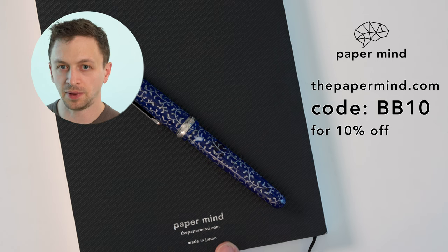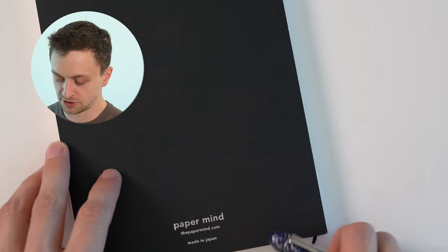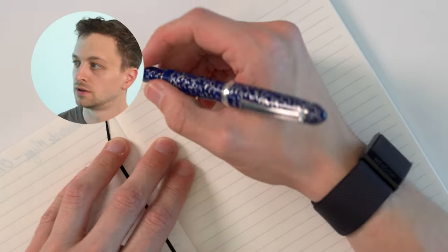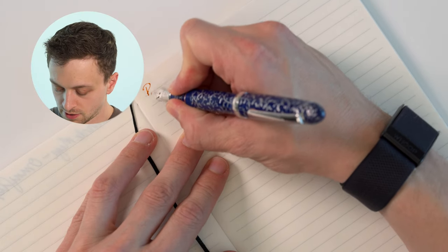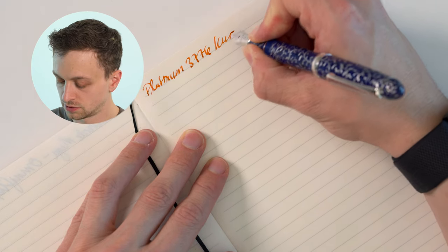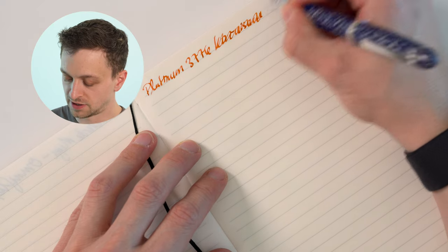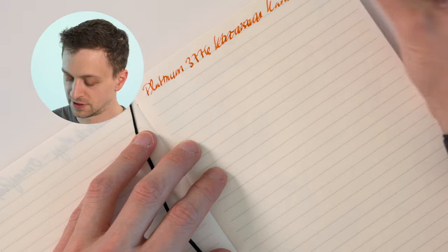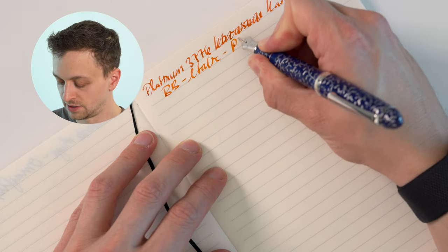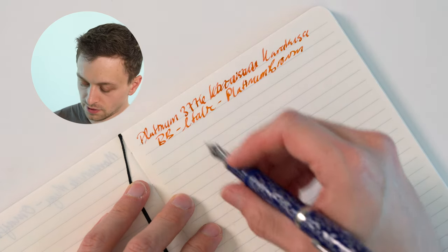For the writing sample, I'm using a Paper Mind Mitsubishi Bank Paper Notebook. These notebooks are really excellent with fountain pens, and Blake's Broadcast viewers and subscribers get 10% off with code BB10 at checkout. This is the Platinum 3776 Karakusa, and this is a BB Italic — a custom nib — and I'm using Platinum Brown ink out of a cartridge.